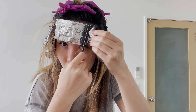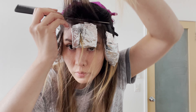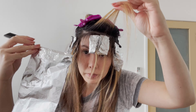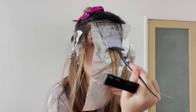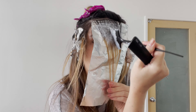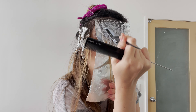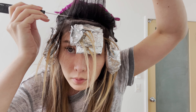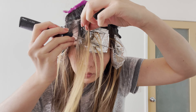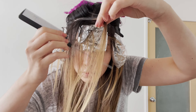Sometimes these pieces by our face can be extra fragile, so if you have a lot of lightening already, make sure to not overlap too much. Our next section will be a quarter inch slice, again fine enough to be able to see through it. Make sure to saturate well as these are the pieces you will see the most of when you take out your foils. Our third foil is going to be similar to the first foil — take another quarter inch part and use the 3D balayage comb to take out the highlights.